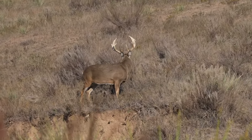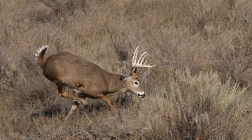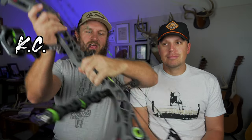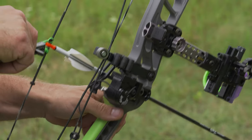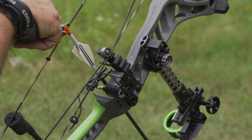We're going to talk about the different types of arrow rests for archery hunting. A rest is usually something you take on the way into the woods when you're walking on public land with a mile and a half to go — like a stump or a rock. But when it comes to archery hunting, a rest is the thing that your arrow lays on before you release your bow.